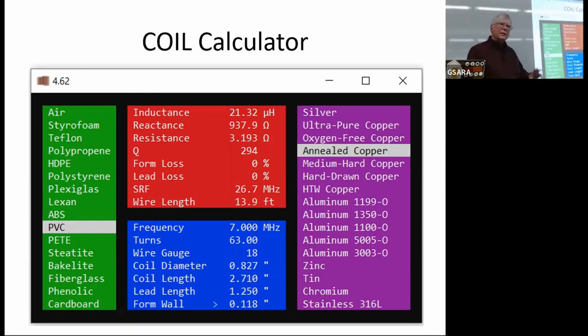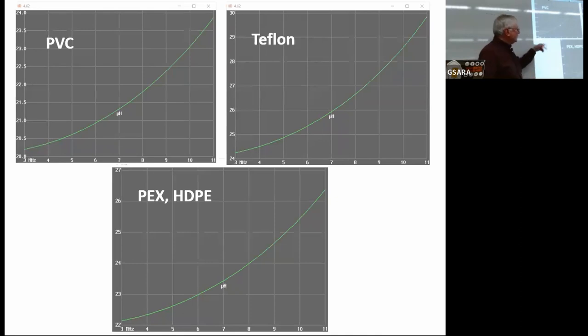We were going to use this as a model and then build some Teflon, PVC, and PEX coils that were as similar as we could make them. This slide shows a bit of what the Coil program calculates: inductance in microhenries versus frequency. You can see they're slightly different. PVC has a closer range than Teflon or PEX, which give a slightly wider range for coils of the same type.